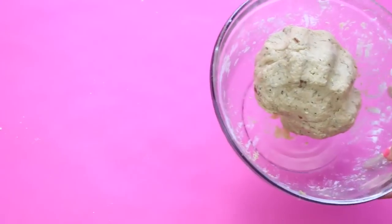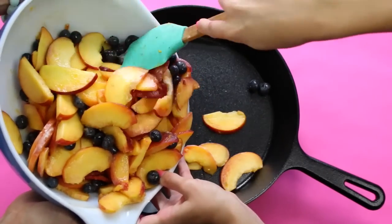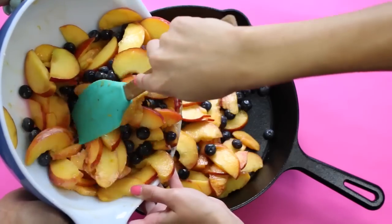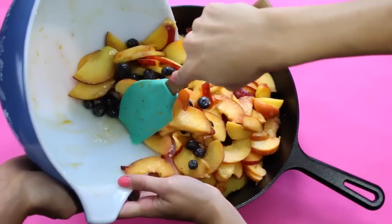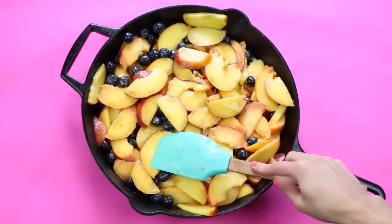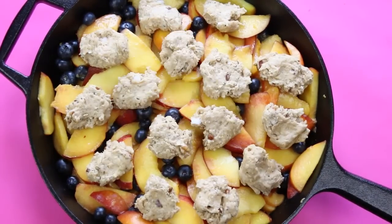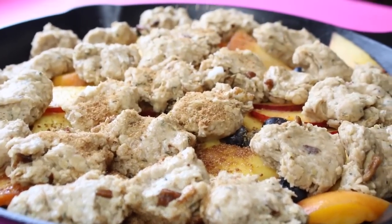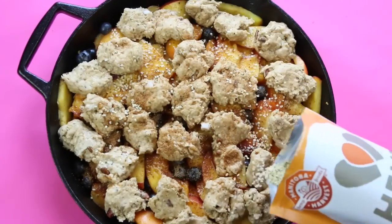If you're not using your biscuit dough right away, wrap it in saran wrap and refrigerate it. But if you are using it right away, go ahead and start topping your blueberry peach cobbler with the biscuit topping. Pour your filling into a cast iron pan — you can also use a baking tray or casserole dish, anything that can go in the oven. Spread the top evenly with the back of a spatula, then tear off chunks of biscuit dough and place them all over the top of your blueberry peach filling. Optionally, dust on some coconut sugar for extra sweetness and sprinkle on some more Manitoba Harvest hemp hearts.